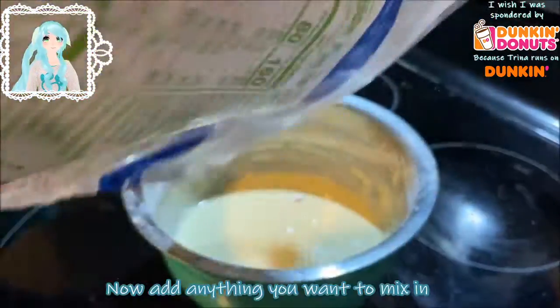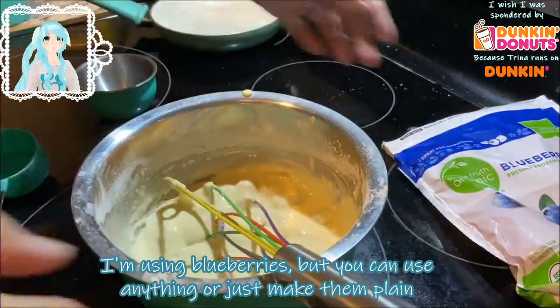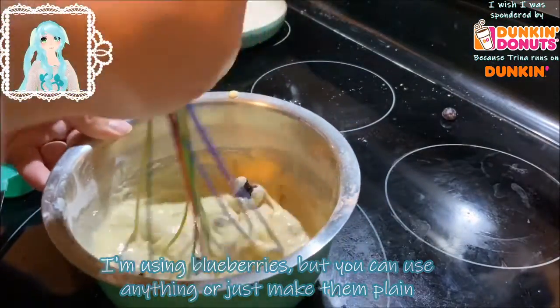Now add anything you want to mix in. I'm going to use blueberries, but you can use anything you want, like chocolate chips for example, or you can just make them plain if you don't want to add anything else.